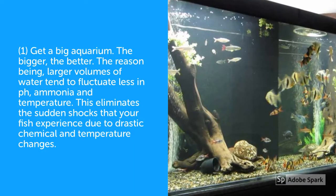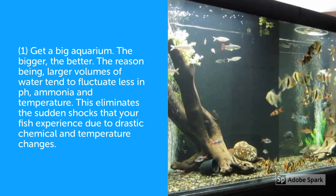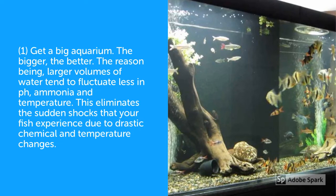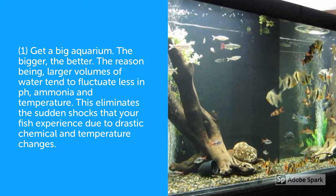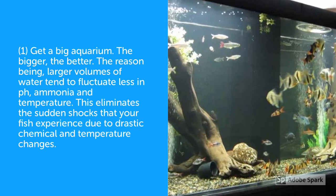The first point I would like to highlight is the size of the aquarium. I would highly recommend getting a big aquarium because the larger the better — since the greater the volume of water, the lesser the fluctuations of chemical changes that happen in the water. The same applies even for water temperature.